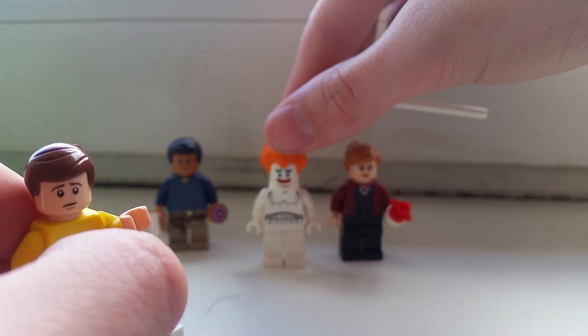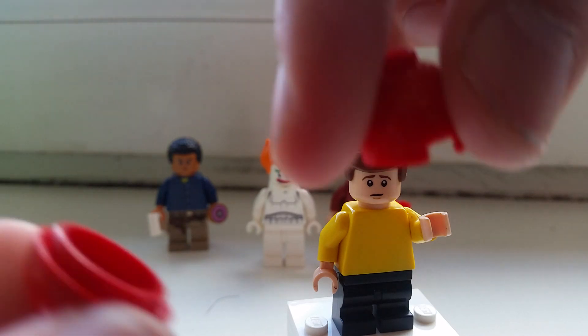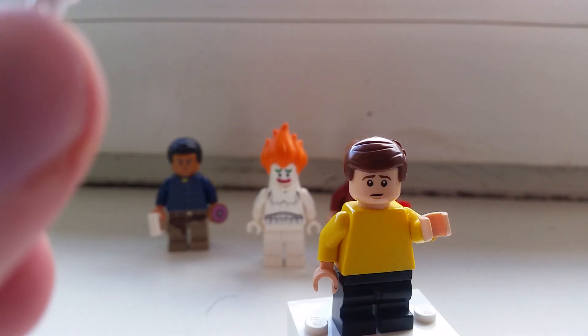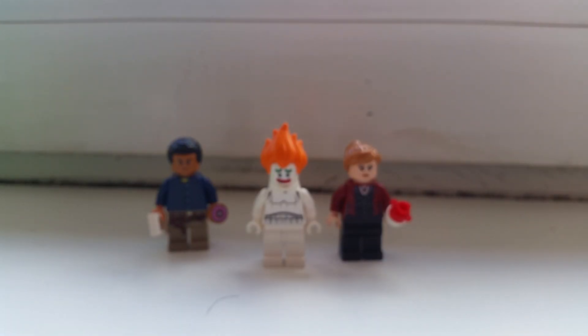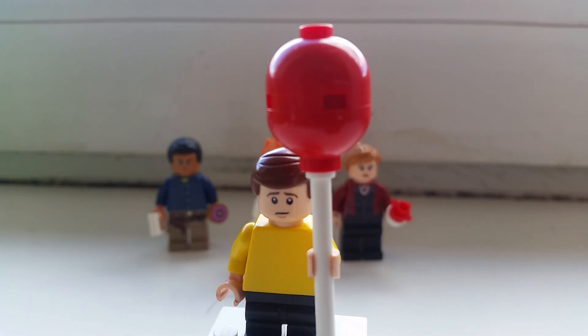For accessories, I'm gonna use the balloon that I made for my Pennywise custom — you connect these pieces together to get the balloon, and I'm giving it to Georgie because it's actually pretty horrifying how he gets pulled down into the sewers.